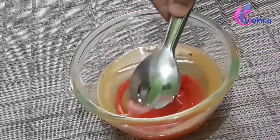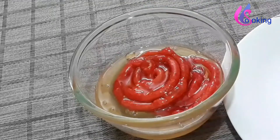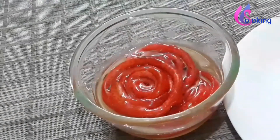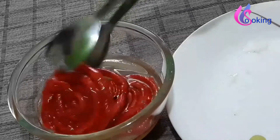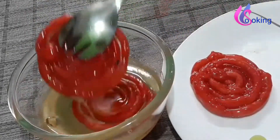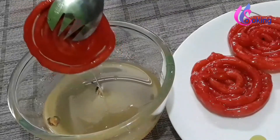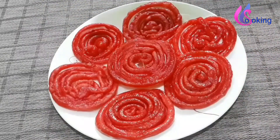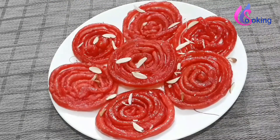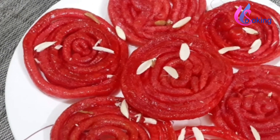Transfer the fried jalebi to a plate, then add it to hot sugar syrup. Add a few crushed badam on top of jalebi for garnishing. Your tasty and crispy jalebi is ready. I don't need to tell you who likes jalebi the most!